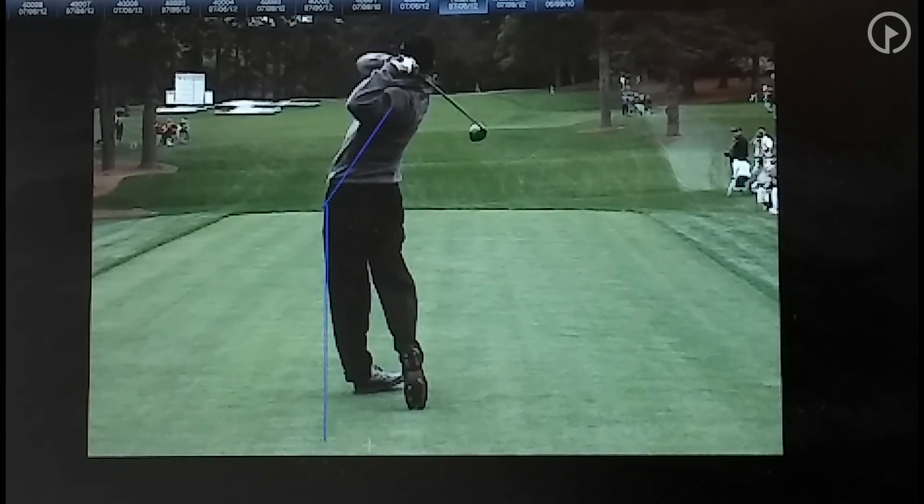If you want to have a powerful swing, when you're finished you want all your weight transferred. Notice his left heel is on the ground and his right toe is off the ground — he's got all of his weight right up to his left hip. That's where you want the weight to be. You don't want any weight in the right foot at all. All the weight is off the right foot — you can see all of his spikes right there. This is a great way to visualize what you're trying to do in your golf swing.